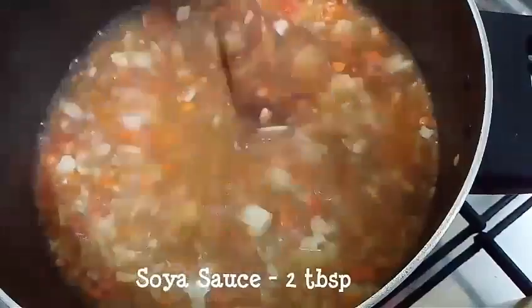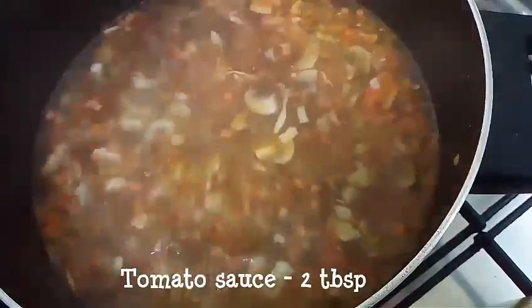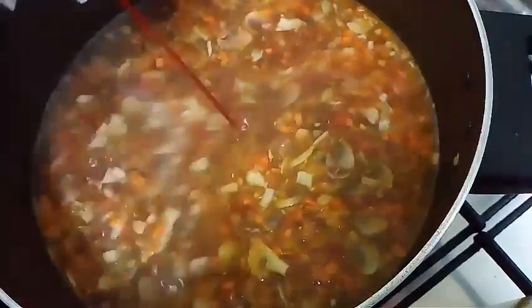Now let's add the sauces to our soup, which is almost ready. I have added soya sauce and tomato sauce. You can add chili sauce if you need.